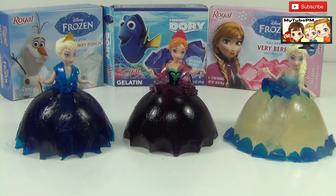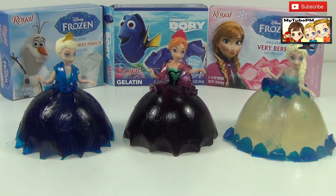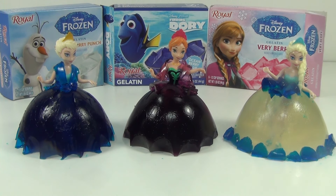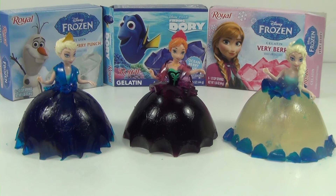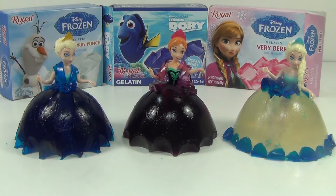All right guys, that about does it. What a fun experiment to do with Jell-O — look at all these three gowns! Which one is your favorite? Leave us a comment. Thank you for watching My2PM, we hope you enjoyed this video. Make sure you like, subscribe, and share with your friends. We'll see you next time — make it fun!